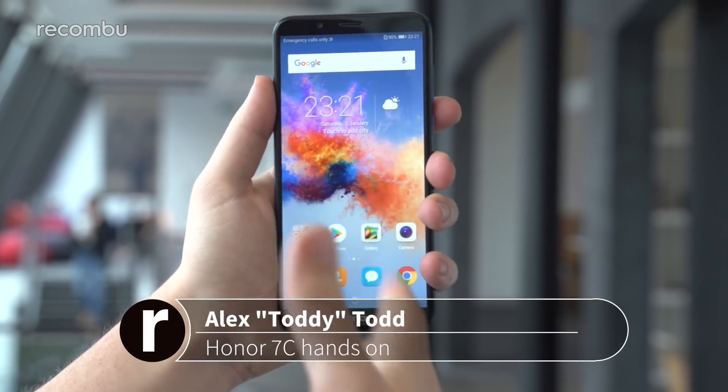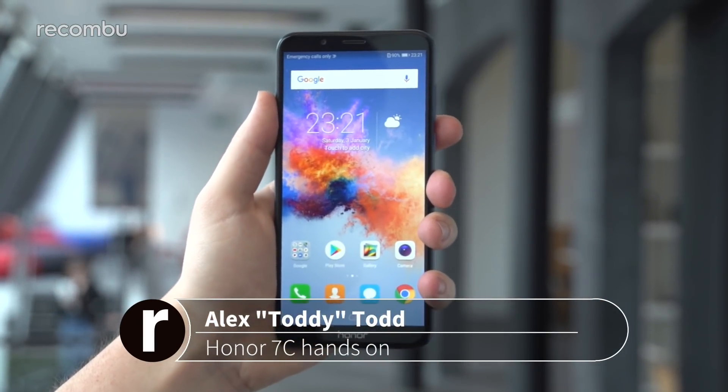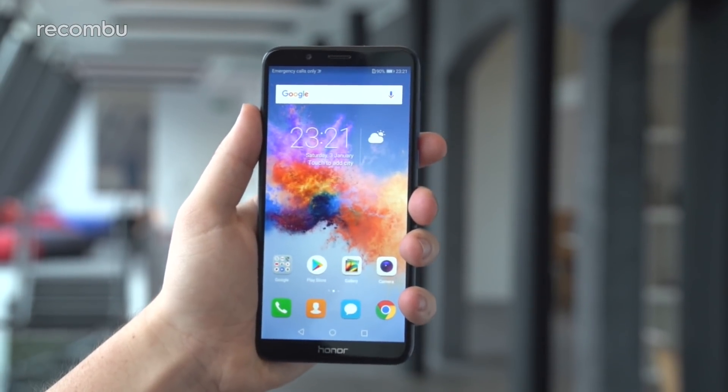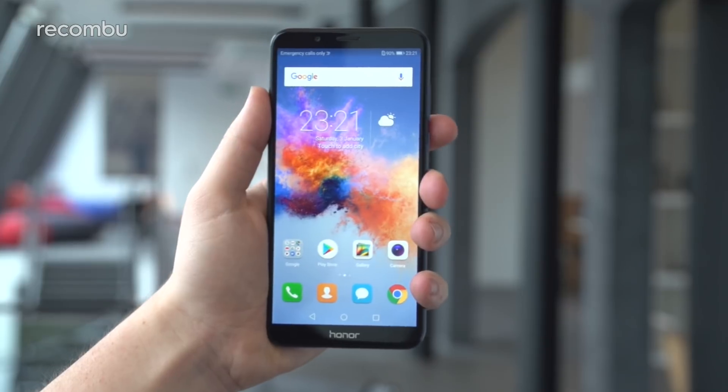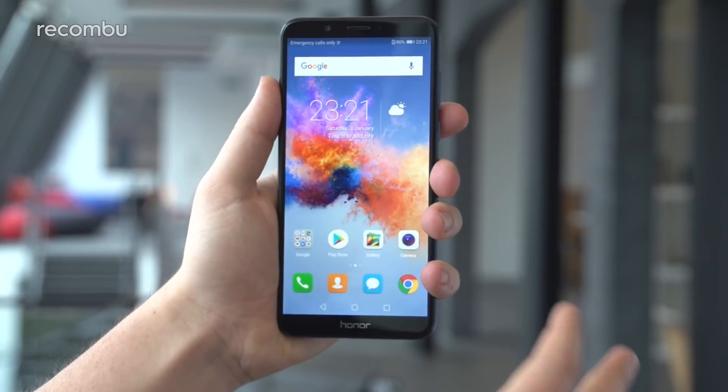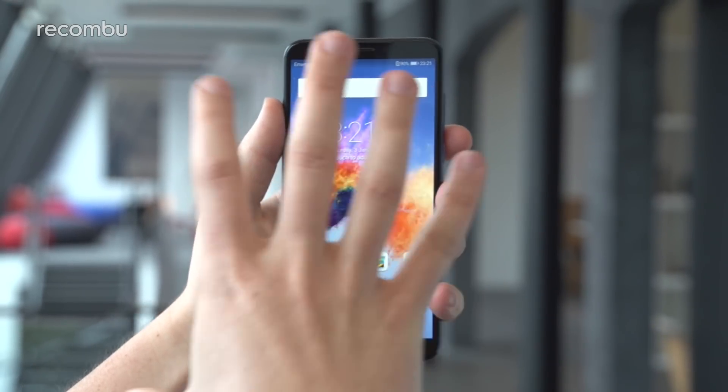Hi guys, it's Toddy here from Recombu, and in front of me I'm holding the newly unveiled Honor 7C. This is the company's new mid-range handset, taking over from the likes of last year's Honor 6X. It has a lot of the same functionality but also a whole host of new premium features that we're surprised to see at this price point in a package like this. So let's get into it.